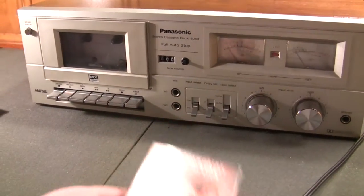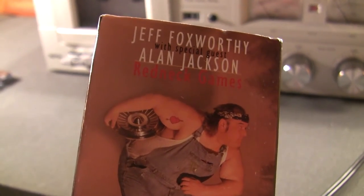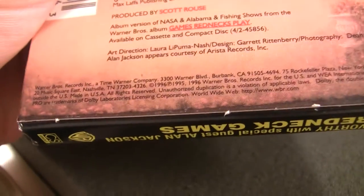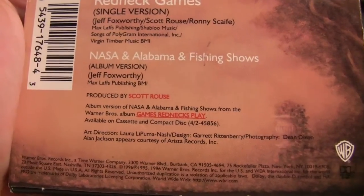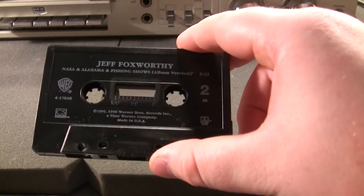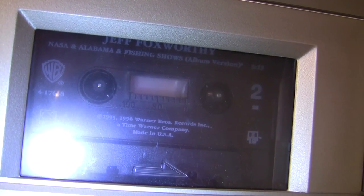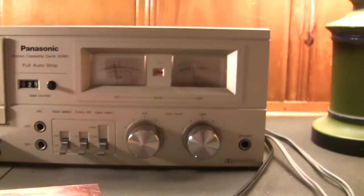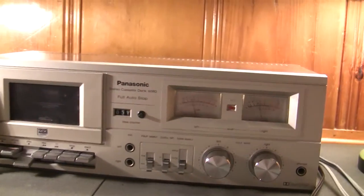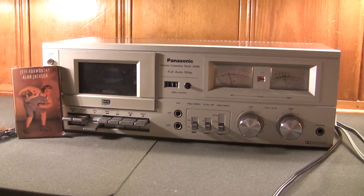When I bought this cassette deck, the person threw in this oddball cassingle — Jeff Foxworthy with Alan Jackson, 'Redneck Games,' from 1996. It has the single version of 'Redneck Games' and then some sort of a comedy spiel about southerners being as smart as anybody in the country, joking that their only problem is they can't keep the most ignorant amongst them off the television.